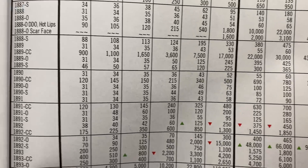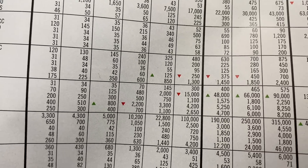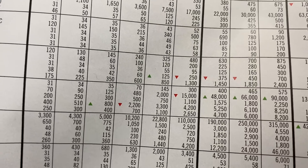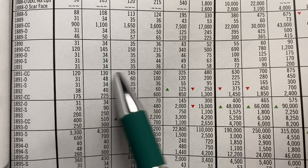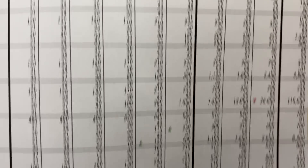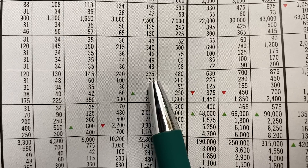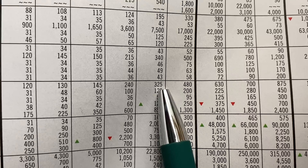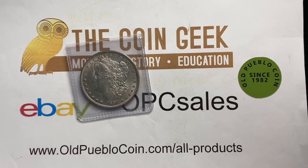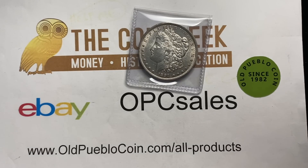Assuming you have the room to do it — you can see here on the 91CC, this is the AU50 column — it's a coin I'll probably go ahead and send in to get certified. I didn't see anything that looked like cleaning or any scratches that would be detrimental to the coin. So next up, let's look at this 93CC.